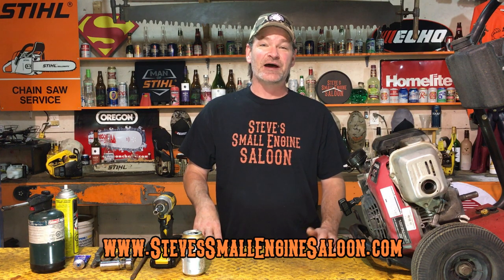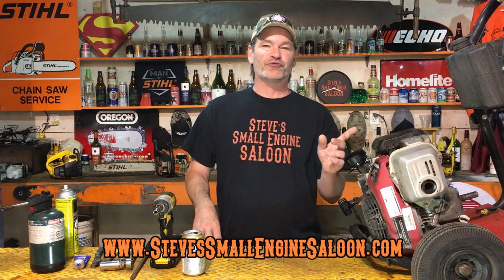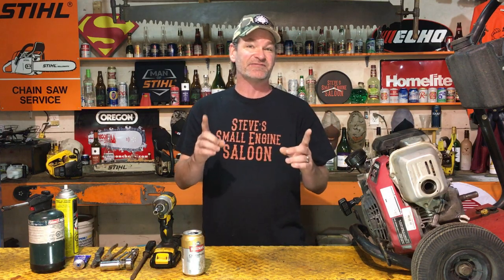Welcome back to Steve's Small Engine Saloon. I'm Steve. If you did watch that video I just referred to, you will see how critical the valve clearances — the valve lash, some people call it — are on one of these things. This applies to your GC motors, your horizontal shaft ones, or your GCVs, your vertical shaft ones that go on your lawnmower. Horizontal shaft, vertical shaft — makes no difference for what we're doing today with adjusting these valves.